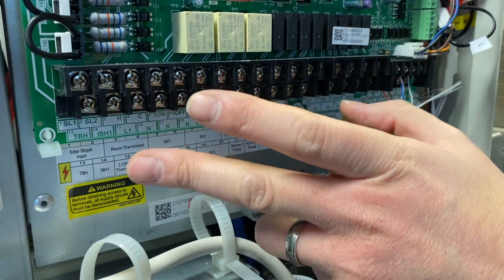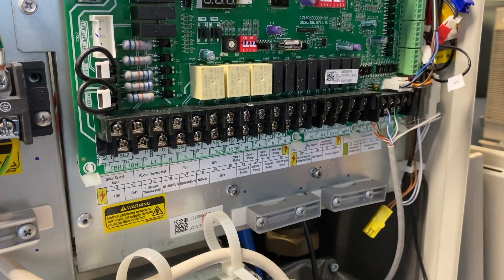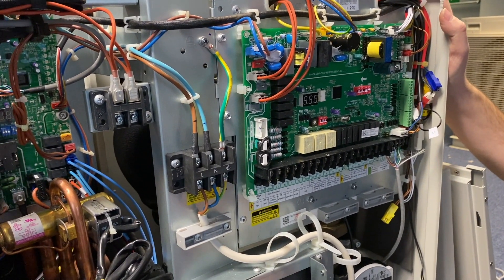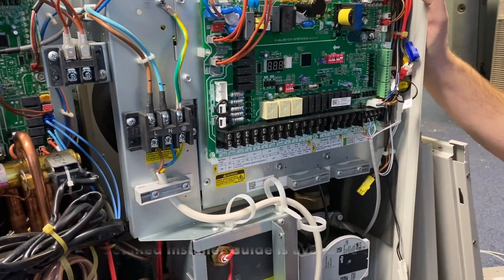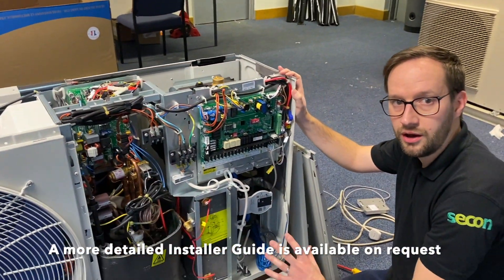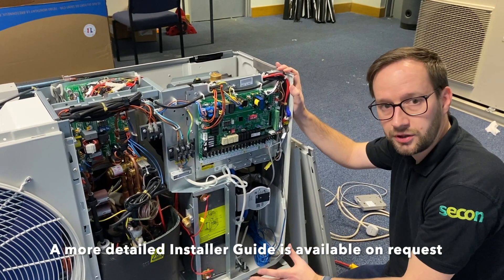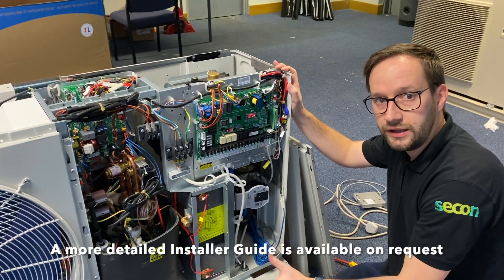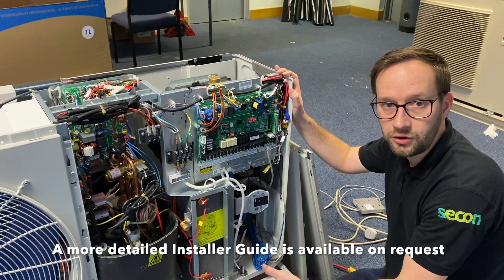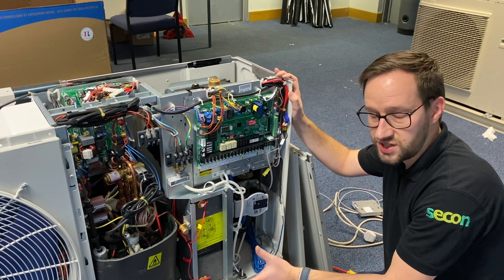This unit can also be used to manage a solar thermal system. In standard form there is no inbuilt heater; however, we do have the option on the larger units from 8 kilowatts to have an inbuilt heater. All units without an inbuilt heater are on the ENA database and are connected and notified. Units with the heater are notified and connected. The unit is MCS registered.